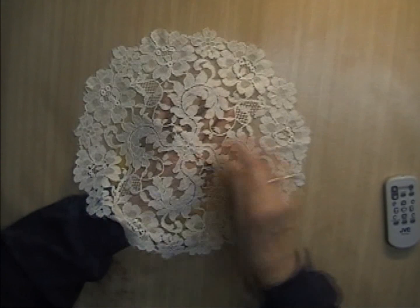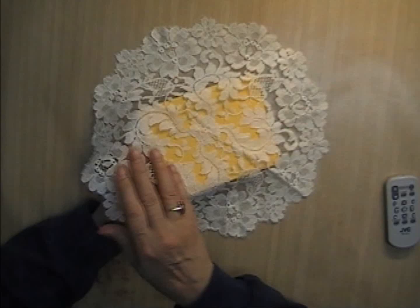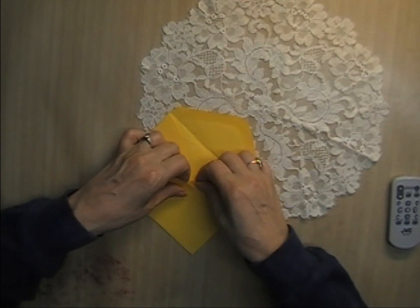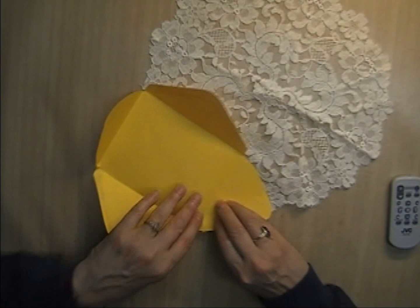I want to do this with a lace doily. I picked an envelope that looks like it's going to fit — it's a darker color so the lace will show through. I originally picked a white envelope and that didn't look good. So I'm going to very carefully take it apart at the seams, try not to rip it. There we go — it comes apart.